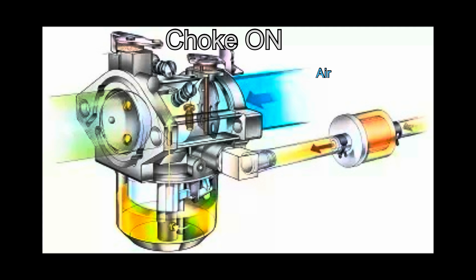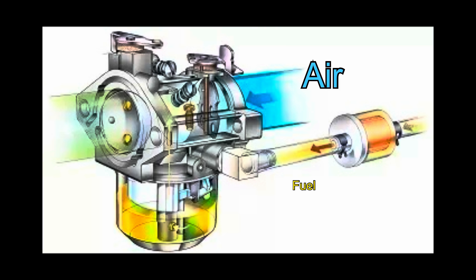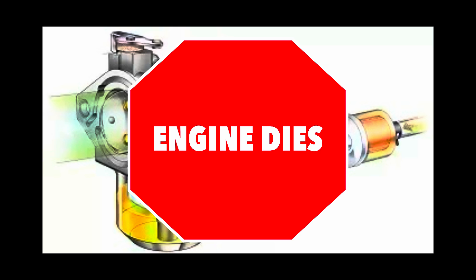The generator starts with the choke on — we restrict air to the carburetor. But if there's a clogged fuel line or a dirty carburetor, when we remove the choke there's going to be too much air compared to the fuel coming out of the carburetor. That improper mixture of fuel and air leads to the generator shutting down.